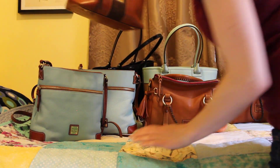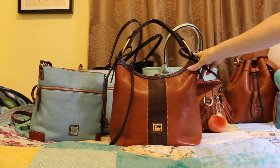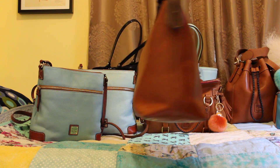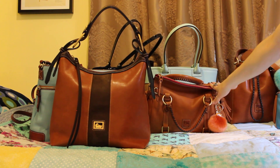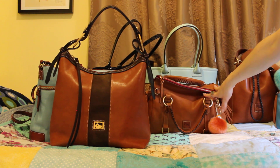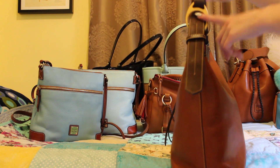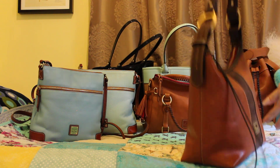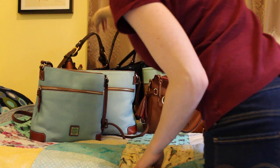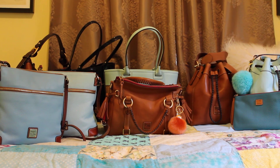My last bag is my Dooney & Burke Florentine suede Maya hobo in the color natural. This is also one of my favorites — it holds quite a bit and it's not as heavy as the small satchel, because the more hardware a bag has, the heavier it's going to be. This one just has hardware at a few points and feet on the bottom.